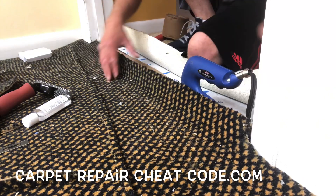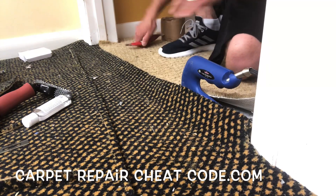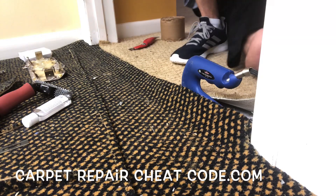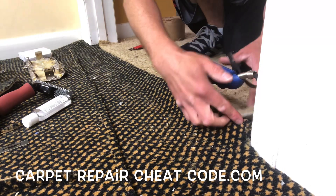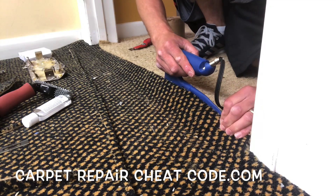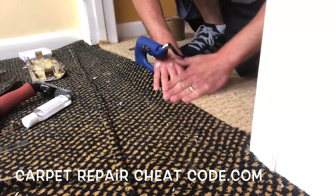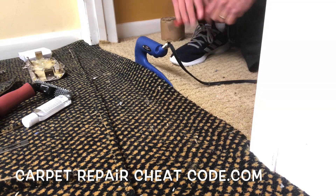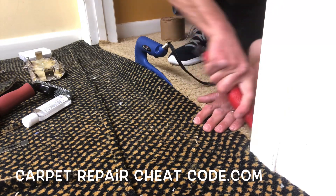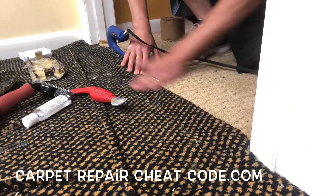We're going to take our seam iron and start at the door side, so when you go to pull it out it doesn't bump into the door and mess up that last two to four inches of the seam. Let it sit there for a good 10-ish seconds, make sure that glue's burning up. Then go ahead and pinch the ends, slide that iron one iron's length forward, and do a slow burn all the way across. Put that part together, blend it in — we're just going to use our fingertips on this. Then tuck it right at the door so it holds down in that glue, and slide it another iron's length forward. Blend that part in with your fingertips.